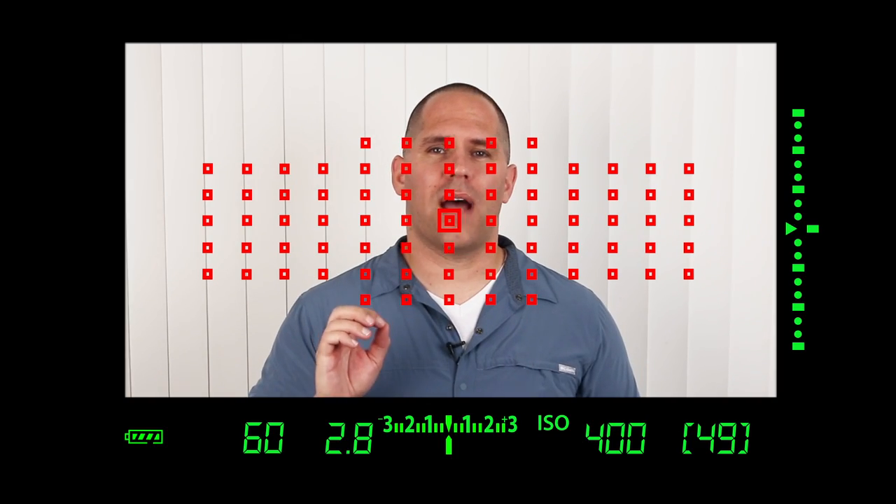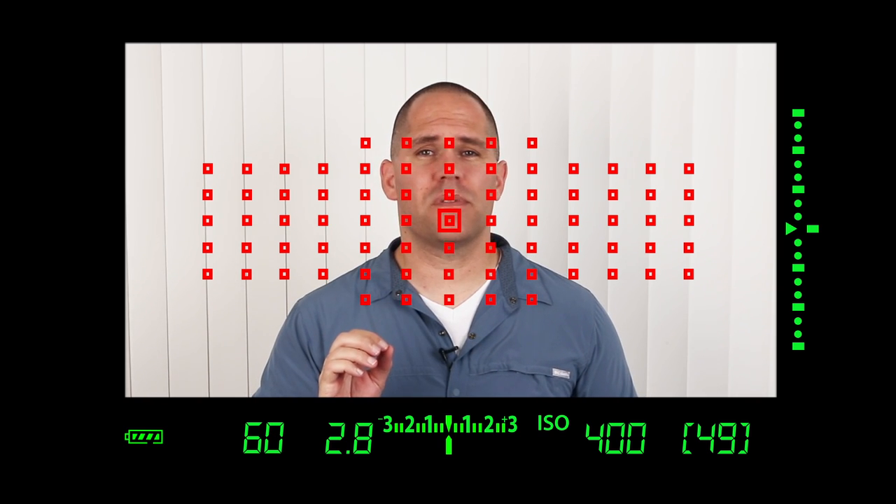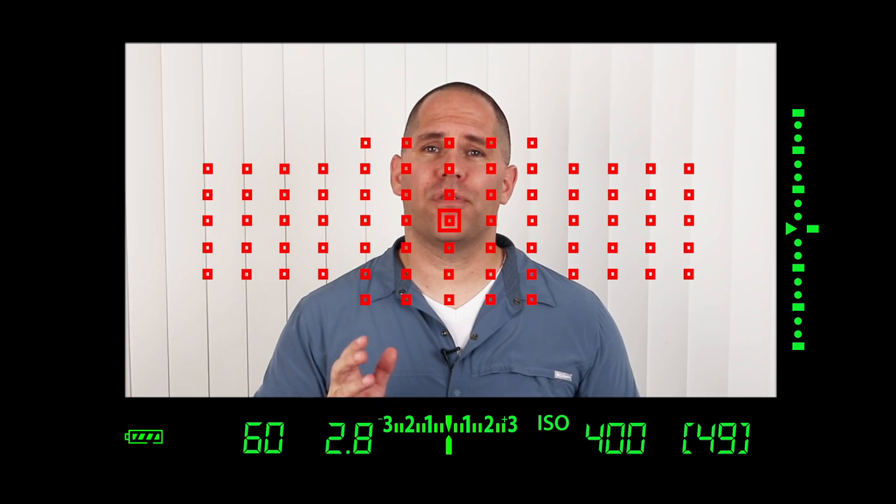The single spot, which is a micro square, is more useful for very shallow depths of field or macro photography. The last two focusing clusters are really for pure beginners — we're surrendering control to the camera and telling it to focus on the closest subject in either one of three areas or the whole area. I never use them.